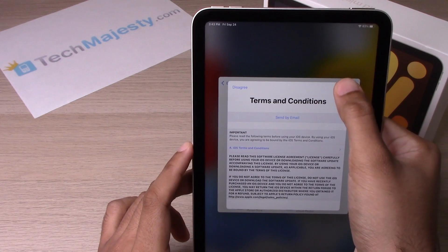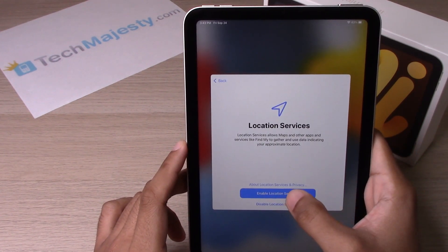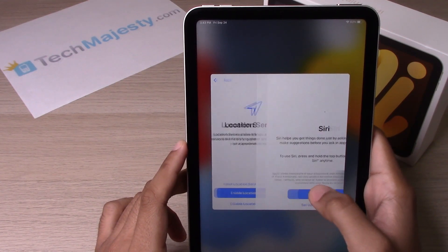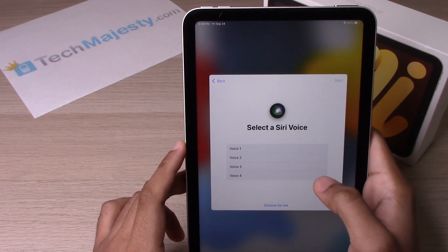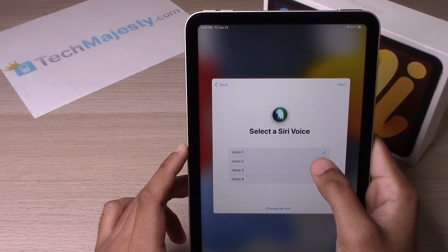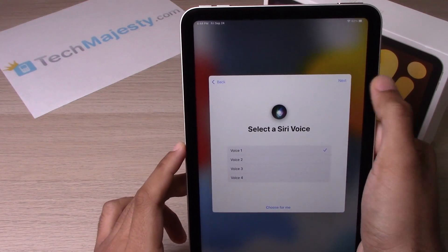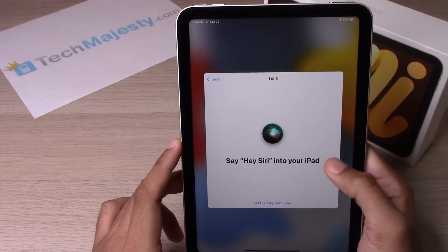From there, agree to the Terms and Conditions and click Continue. Enable Location Services if you'd like, or disable them — let's go ahead and click Enable right now. Now let's set up Siri. Choose the voice you'd like Siri to use — you can change it later in Settings. Go ahead and choose the first voice for right now and click Next to set it up.